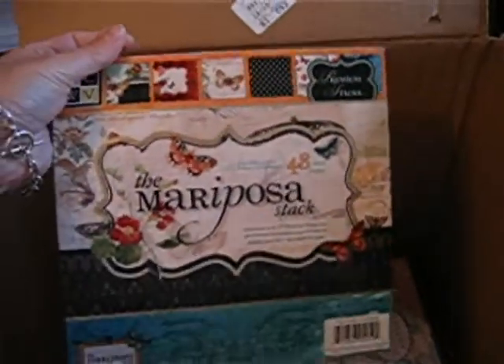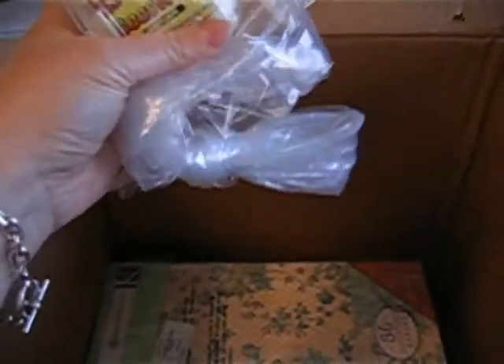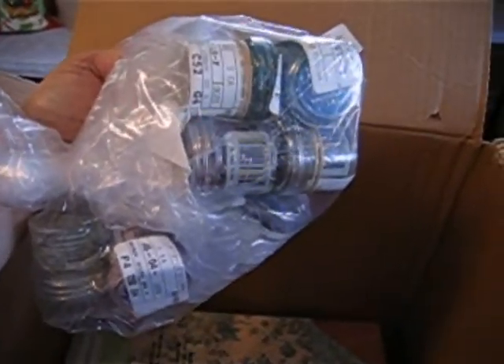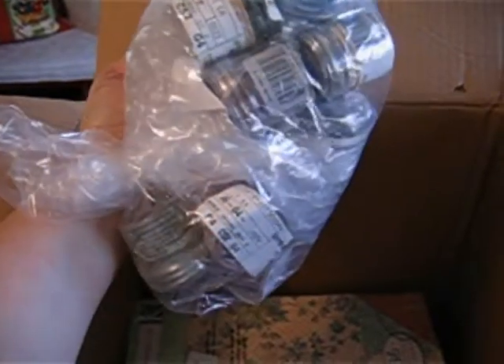Another Mariposa stack. Lots more ink. I think someone bought all the inks — can't wait to get the new twelve colors, excited about that. And she got all the distress embossing powders — I'm not sure if it was Joanne or Ann. Love all of those too, those are great powders.